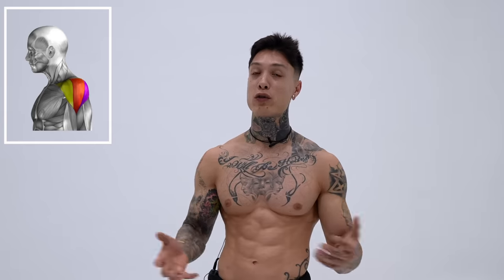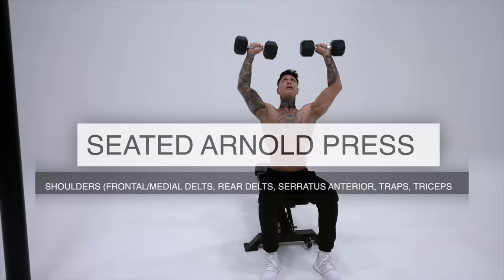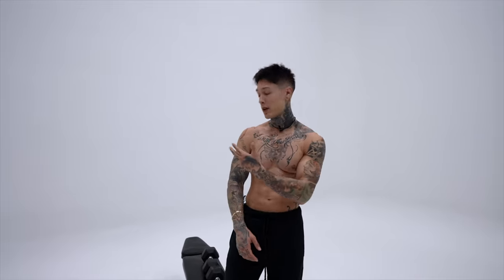We're gonna start off with the biggest muscle group in our arms — that's gonna be our shoulders. And a lot of those shoulder exercises are gonna indirectly hit our triceps as well. So we'll move on into triceps after that, then into biceps and finish off with forearms. The first exercise for our shoulders is gonna be seated Arnold press, emphasizing on our frontal and medial delt, while still hitting a bit of our rear delt as well, as our serratus anterior, our traps, and even our triceps.